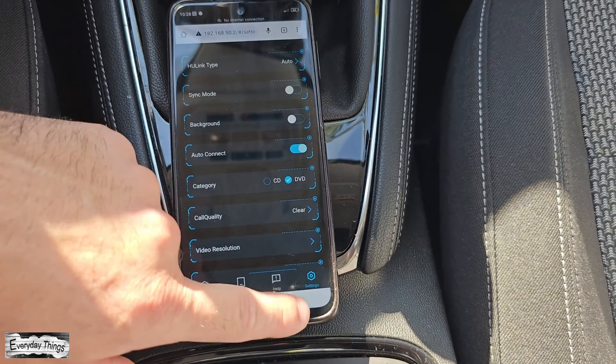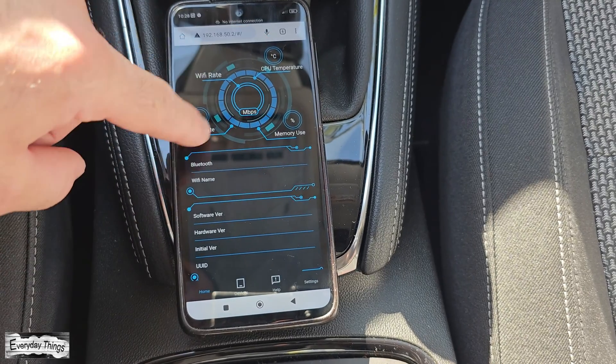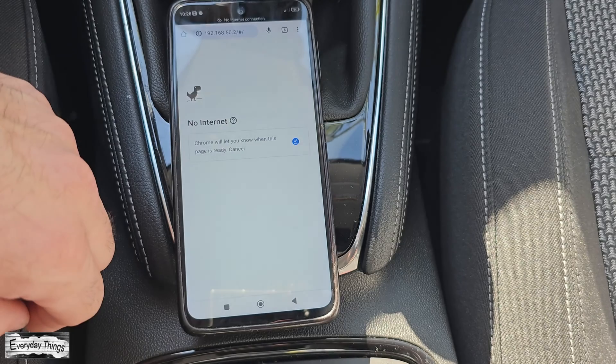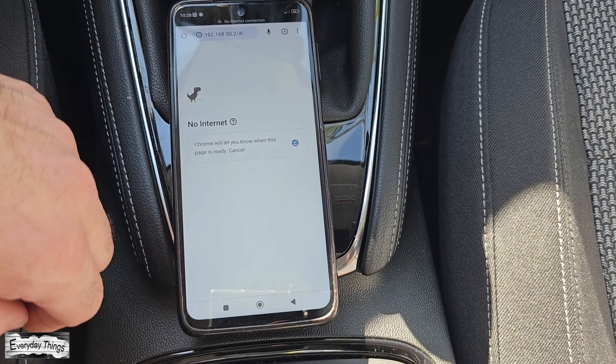And there you have it! Your Carline Kit device has now been reset to its original factory settings. Thanks for watching. Don't forget to like and subscribe for more videos.